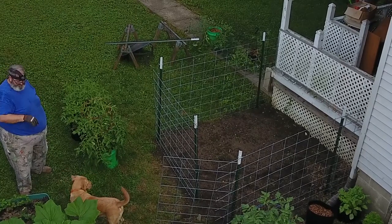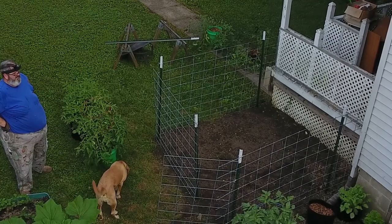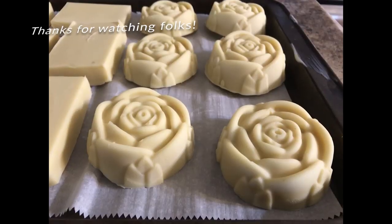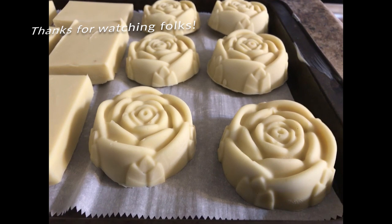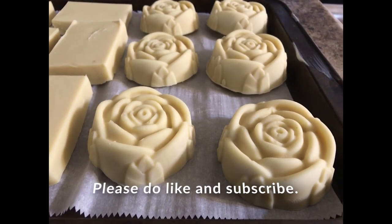Alright folks, I'll have more for you in the coming video — we'll go ahead with planting on the next video. I hope you enjoyed watching this kind of thing. By the way, we also have goat milk soaps that we're making — this is how I plan on making a living, so in the description down below there are links so you can order yourself some soap. Please do like and subscribe, and we'll have more for you next time.